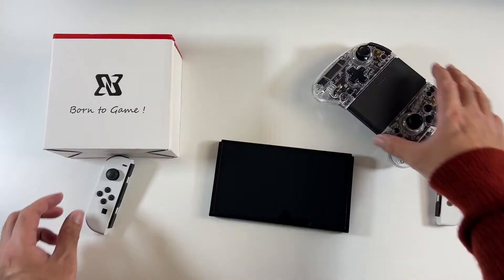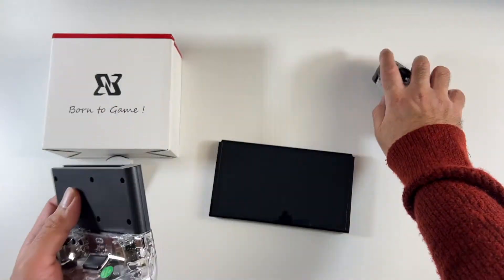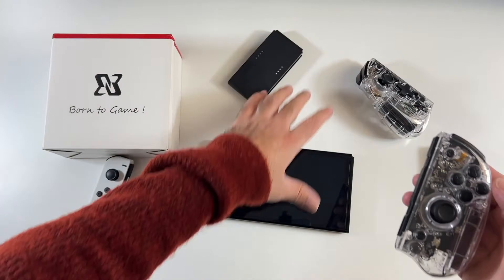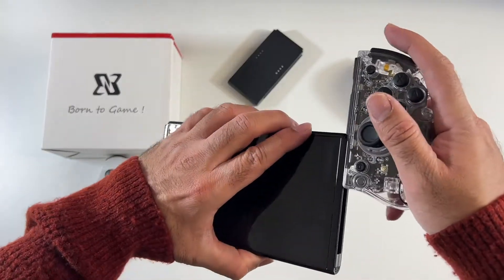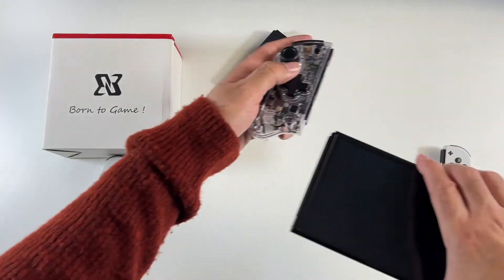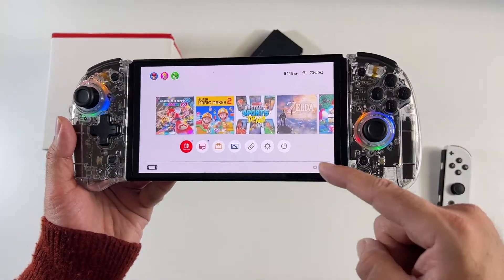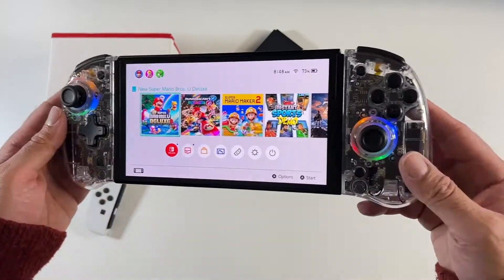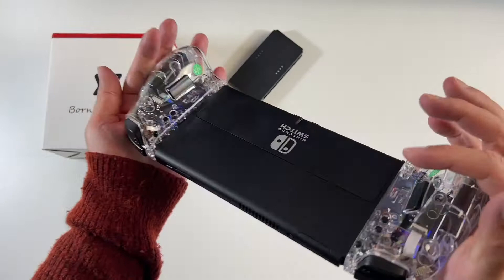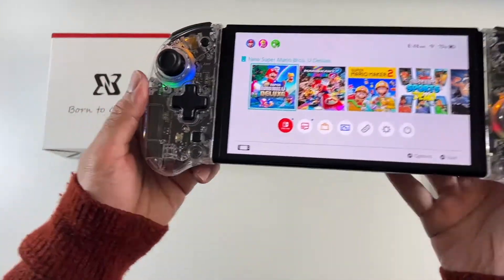Nintendo Switch OLED — watch what you can do with this one. You don't have to use this as a standard controller; you can actually attach this to the Nintendo Switch itself. And as soon as you attach it to the Nintendo Switch, it automatically pairs, so you don't have to individually go in and start pairing things. You can see you've got a much more grippy controller, ideal for large hands.